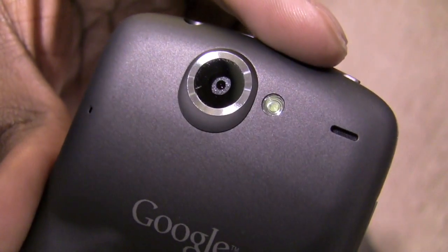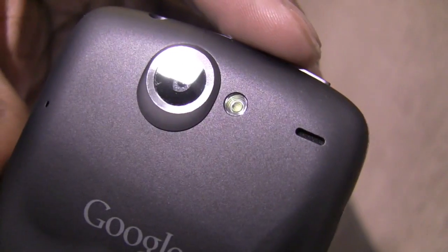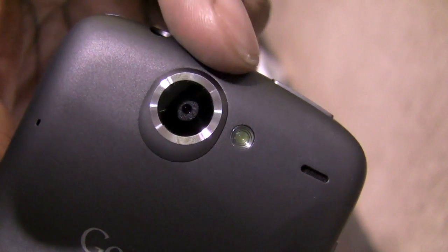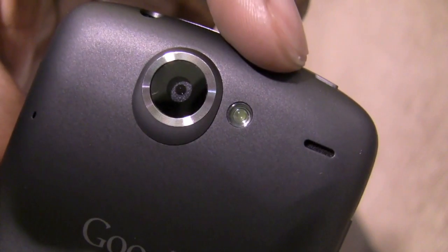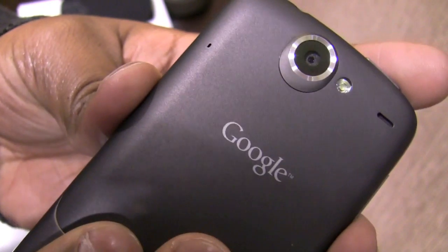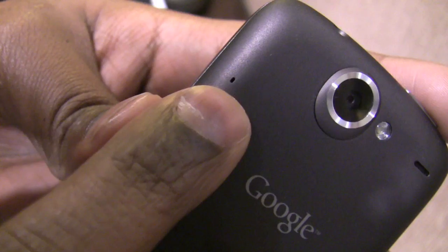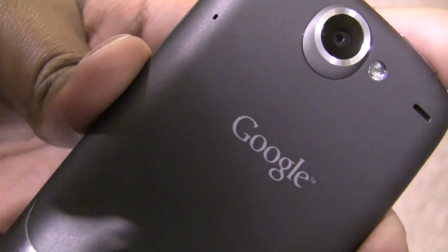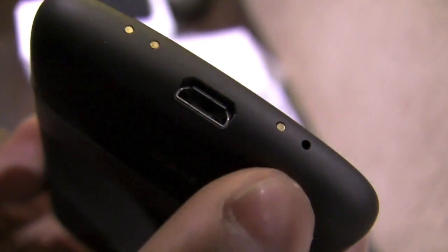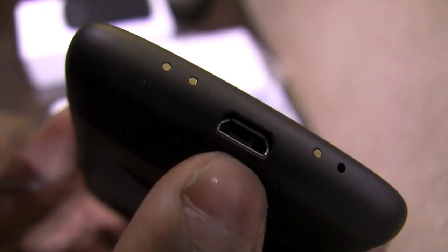I'm eager to see what the speaker sounds like for music playback as well as incoming alerts. On the back, we also have the camera, which is a 5-megapixel unit, and next to that we have a flash. The Nexus One also incorporates two microphones — one to handle ambient background noise while talking, and the main microphone at the bottom toward the right side, along with the micro USB port.